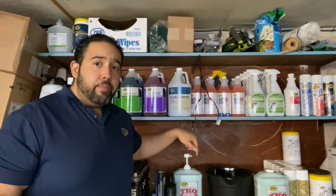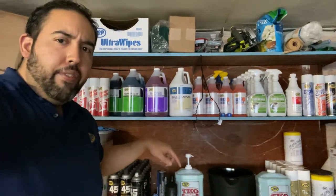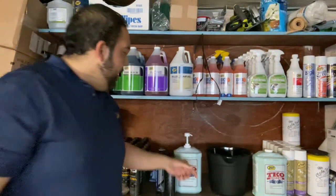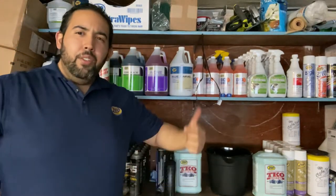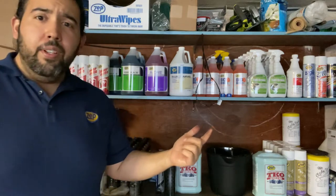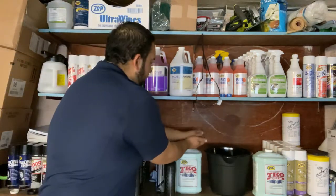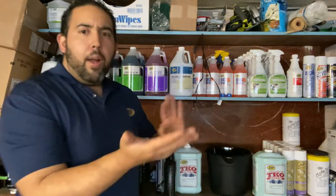One of the biggest things I run into is when people are trying to use any type of hand soap — although they like it, it's either too much grit or it leaves their hands dry. So TKO is a great product because it addresses both of those issues.